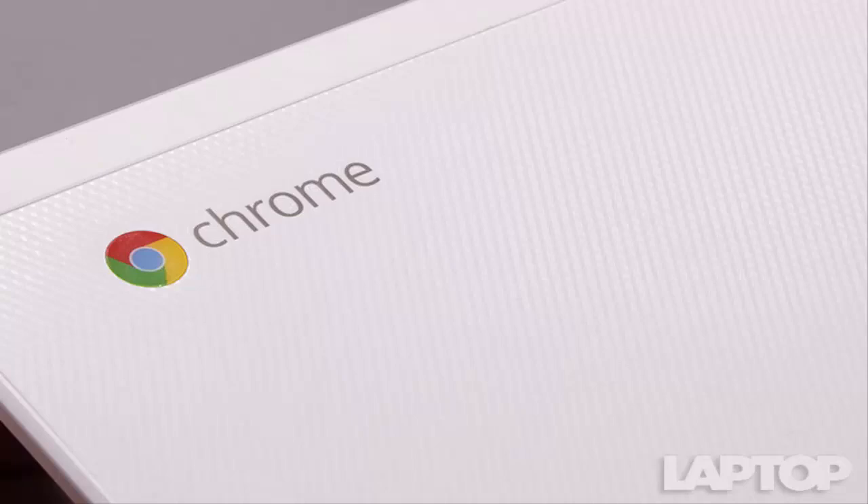After 15 minutes of streaming HD video, the R11 was still cool to the touch. The touchpad was 79 degrees Fahrenheit, the spot between the G and H keys was 82.5 degrees, and the bottom of the case was 85 degrees — all lower than our 95-degree comfort threshold. The hottest spot was actually the display itself, at 88 degrees.